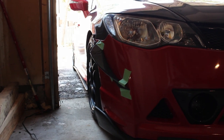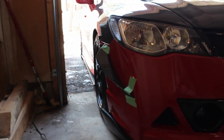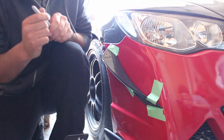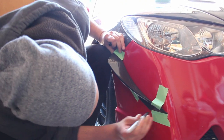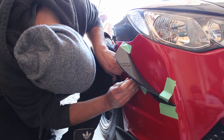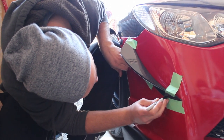So what we're doing right now is we're finding the position where we want the canards to sit. We're using Painter's Tape to tape it on and get a view. We're going to mark the dots where we have to drill through the bumper, which Alex is doing. Then we're going to take measurements from top to bottom and basically do the same thing on the other side, then take the bumper off and drill it and put it together.